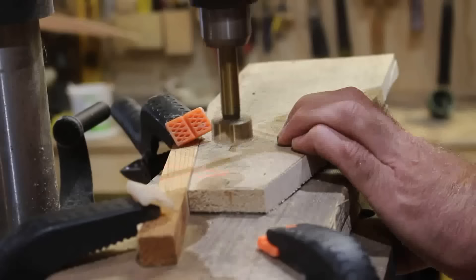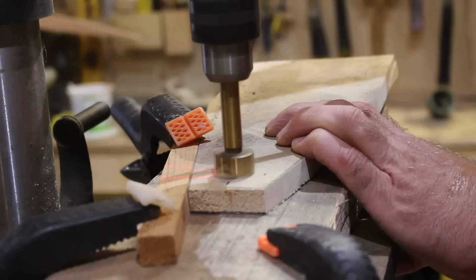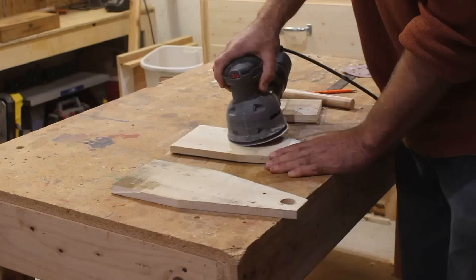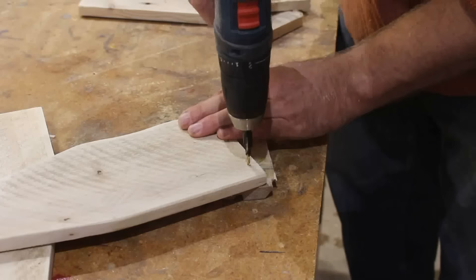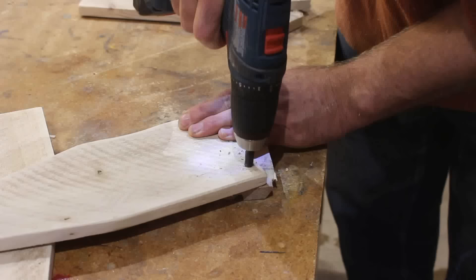I'm using very simple shapes and very simple joinery — just butt joints with the help of glue, screws, and nails. I'll use a dowel as the handle. I'm doing a light sanding here, just up through 120, because I want those palette wood marks to show up.